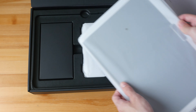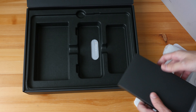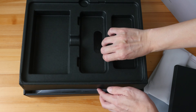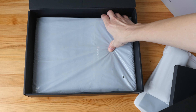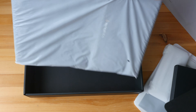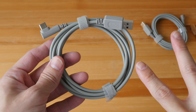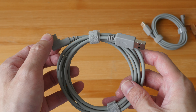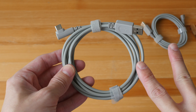So everything is in white except for the packaging box. Everything is packed very neatly and securely. There is also a carrying case. These are all the items in the box, so let's look at them one by one. We have a sticker, and these two cables are USB Type-A to USB Type-C, and the Type-C end is an L-shape.